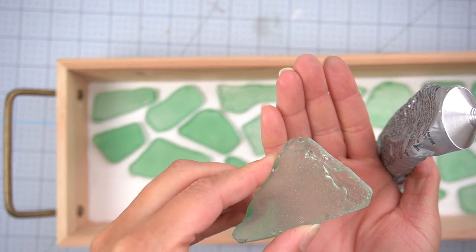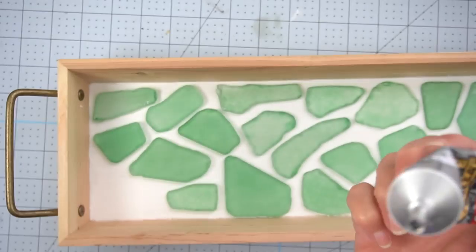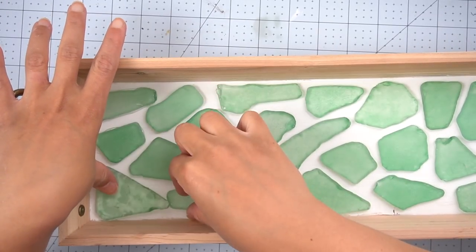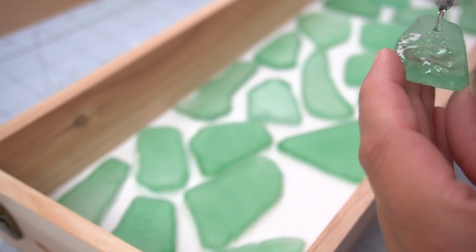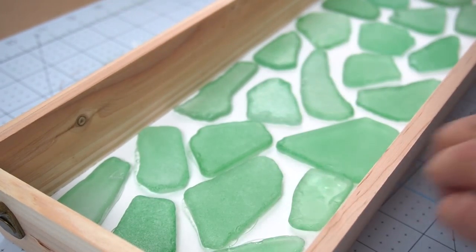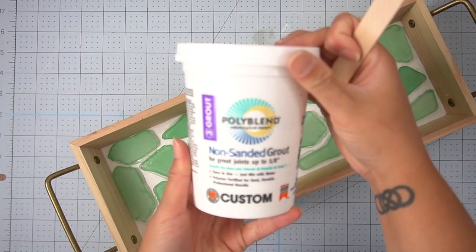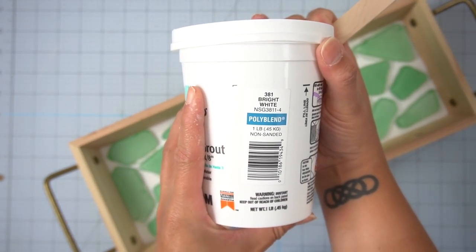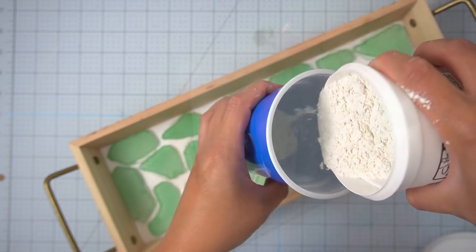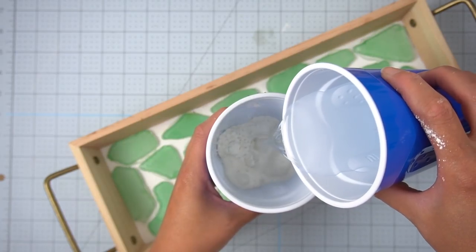If you don't cover the entire bottom of the glass piece you might end up with little areas you can see through. No matter how hard I tried and how much glue I put on, I still got a couple of bubbles underneath. Once the glass was adhered, I got some non-sanded grout in pure white from the local hardware store, and since I didn't need much for my project I just poured some out and mixed it in a little solo cup.